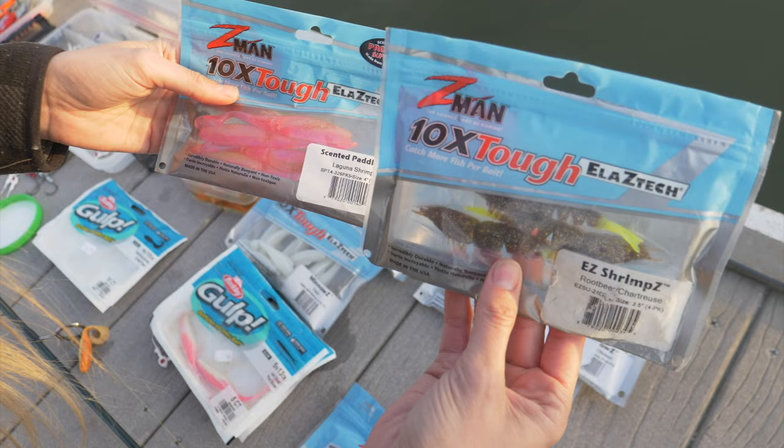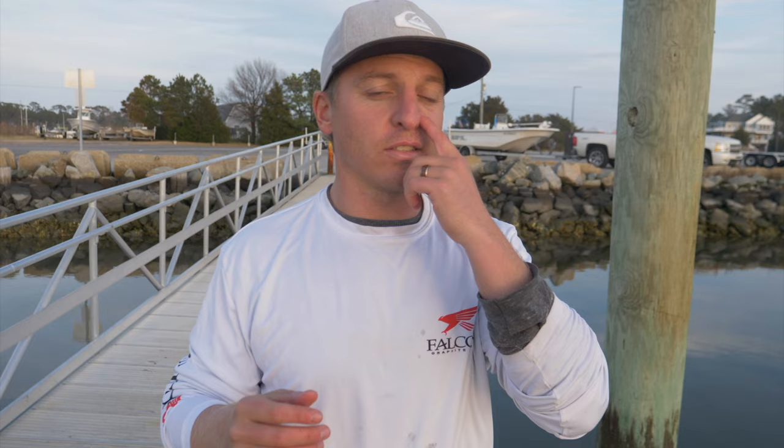Christy just did an awesome job talking about jig heads and soft plastics. Now let's talk about hard plastics and top water. While soft plastics and jig heads are very versatile, sometimes a hard plastic or a mirror lure — a suspending twitch bait, a slow sinking twitch bait, or a top water — that's what's going to get the job done. Plus if you don't like catching fish on top water, who are you? Top water is the best, most fun way to catch fish. So let's go ahead, check it out.